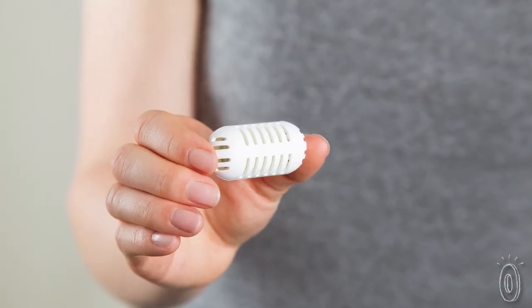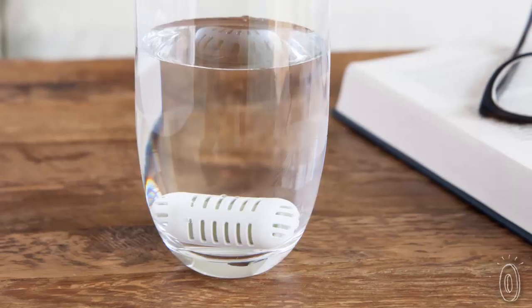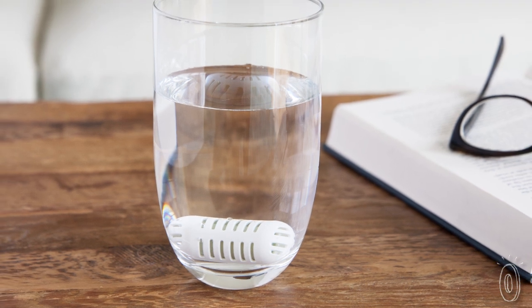Each pod is made from diatomite, a fine grain rock that has been in Earth's waters for over 20 million years. And it can filter out lead, arsenic, chlorine, and other contaminants you wouldn't want to drink.